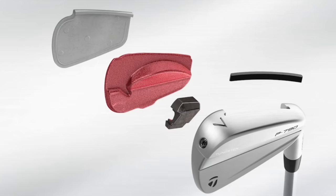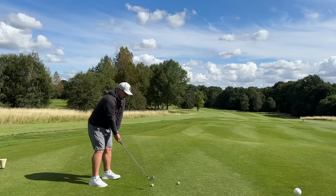So why does it feel so much better? These irons feature an all-new internal sound stabilisation bar, and combined with the ultra-light speed foam air, it is designed to deliver better feel and sound.